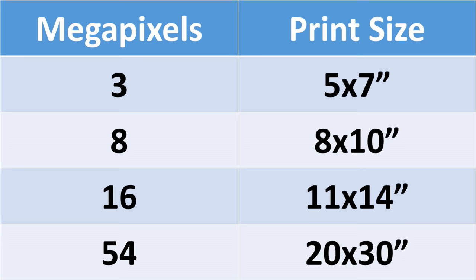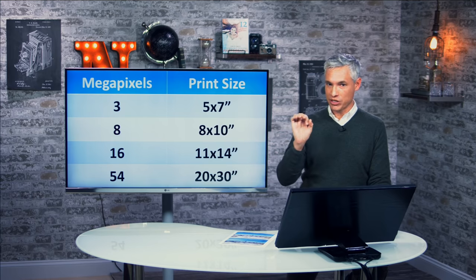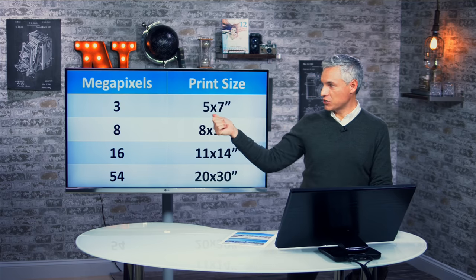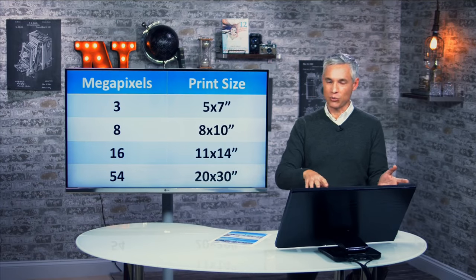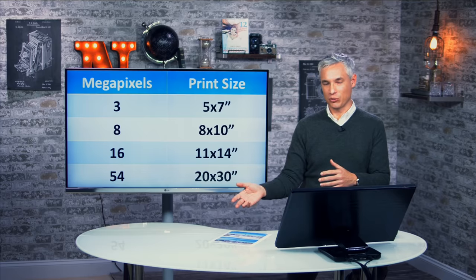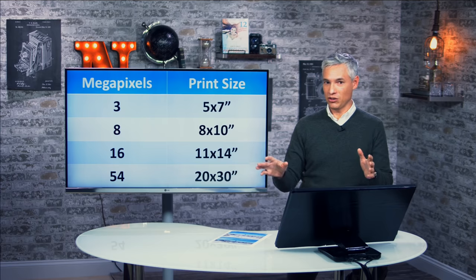This is the chart you always see. A three-megapixel camera will produce a five by seven print at 300 DPI — that's 300 dots per inch. People also say pixels per inch, PPI. Same thing in effect. It's 300 DPI because when you hold something really close to your eye, as close as most people can focus, that's the maximum amount of detail they can perceive. Some people can see a little bit more, some a little bit less, but we've decided that 300 DPI is the ideal image density for looking at something fairly up close.